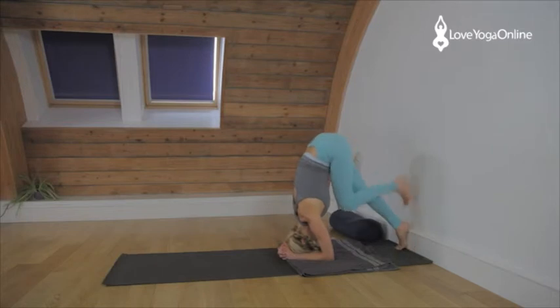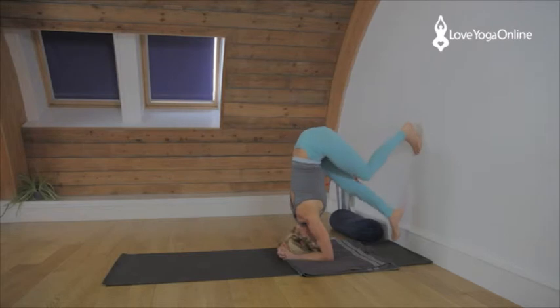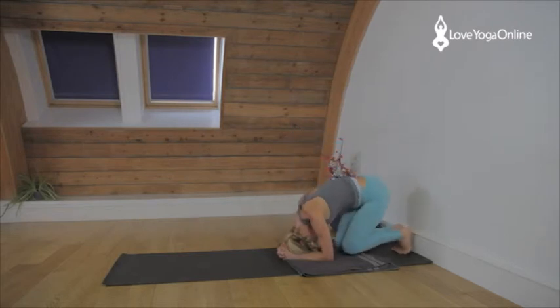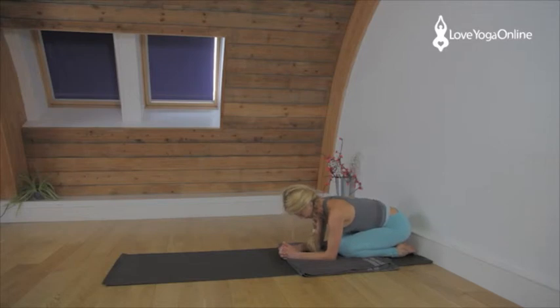Lift the shoulders, press into the elbows and then carefully step the legs up the wall and lift your shoulders — almost as if you're trying to lift the head off the floor. Press into the elbows, press the forearms down, keep the radius above the ulna. Keep that thumb side of the wrist above the little finger side of the wrist. Come down, take a rest. Check your neck. If it feels okay, you can continue.